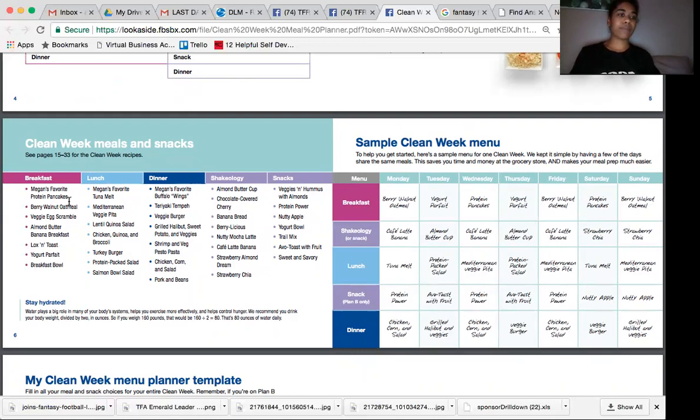Go through — maybe you're really into the protein pancakes and you're not a big fan of oatmeal, that's fine. That's why this is great, because you can really customize it to what you enjoy. Go through and circle or highlight the recipes from each meal that you want to have for the week.